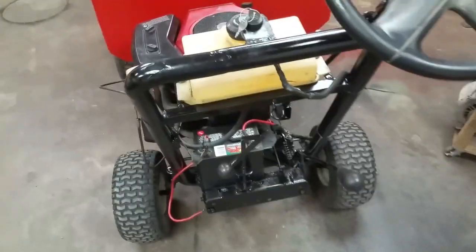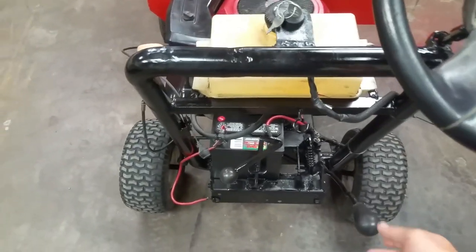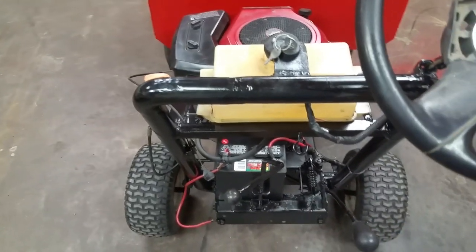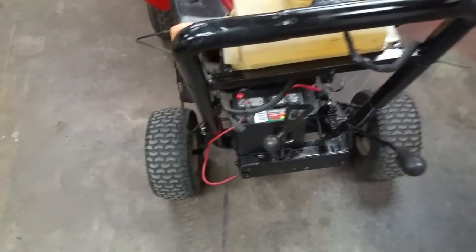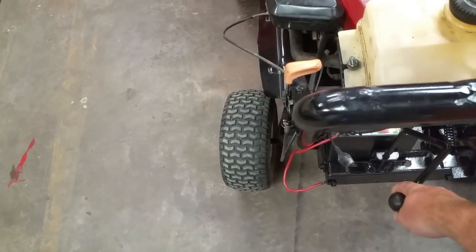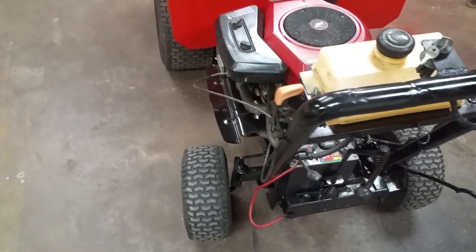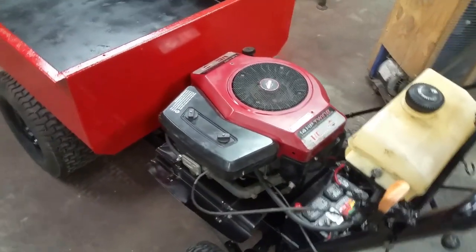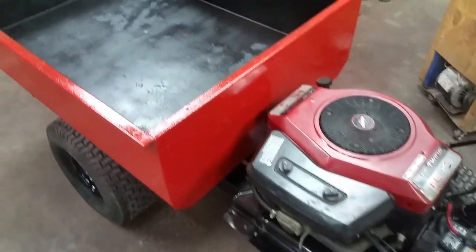I set up a clutch lever here which actually utilizes the old blade engage system. The old shifter has been adapted and is here — it rolls forward and backwards for the different gears. Battery start, again a pirated throttle cable and pirated gas tank out of the little Craftsman mower.